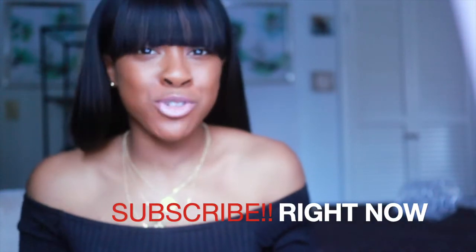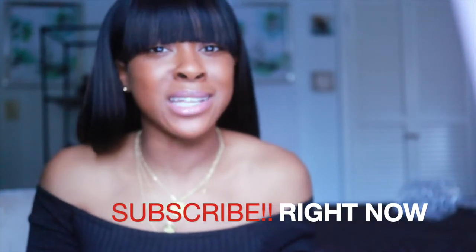Hey guys, welcome back to my channel! It's your girl Coca Renee and I am back with another video. If you're new to my channel, please subscribe, drop a like, comment, and share. Today's video is going to be an unboxing.